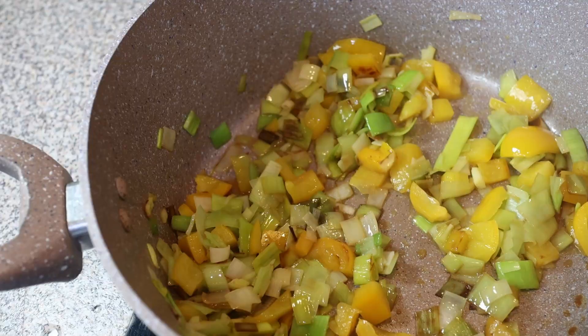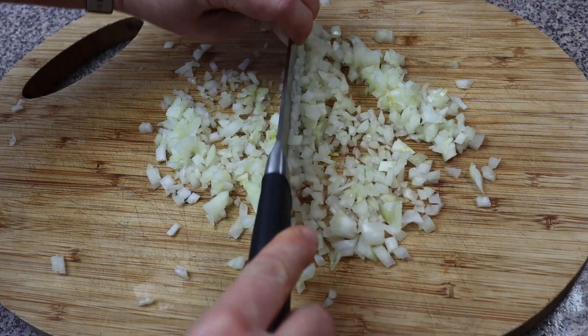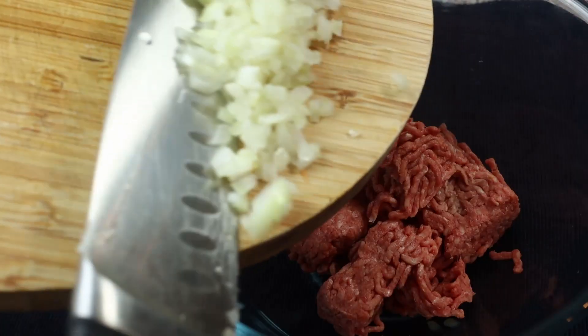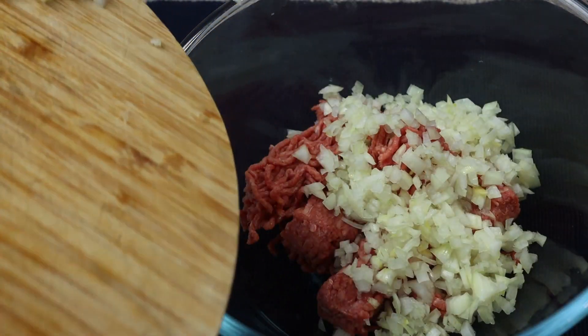Now let's cook the water, so I'm gonna add the water, blooms and mix them. And then let's cook the pot.